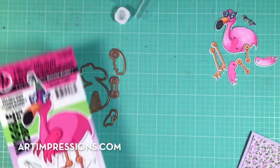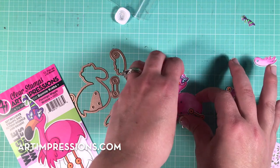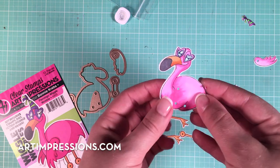Let me show you our new flamingo set. This one I just colored up with Copic markers, and it's got matching dies with it as well so it'll punch out all of the holes that you need for the little brads.